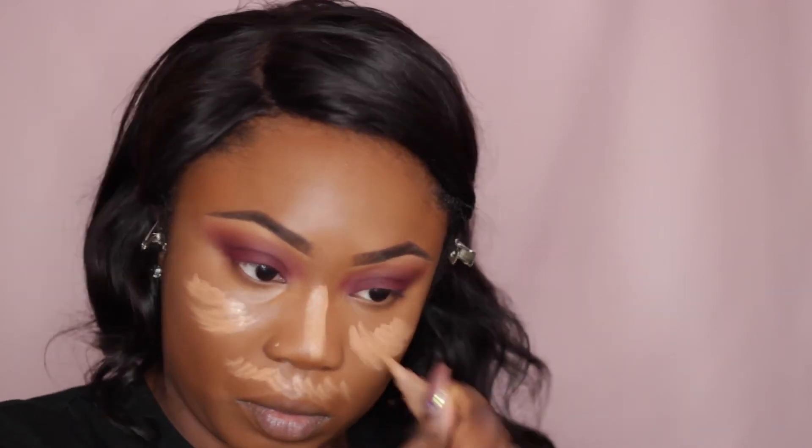To brighten up my highlight just a bit more, I'm using LA Girl Pro Concealer in Cool Tan and I like to concentrate this on the lower part of my under eye, my nose, and anywhere else that I want a further highlight.